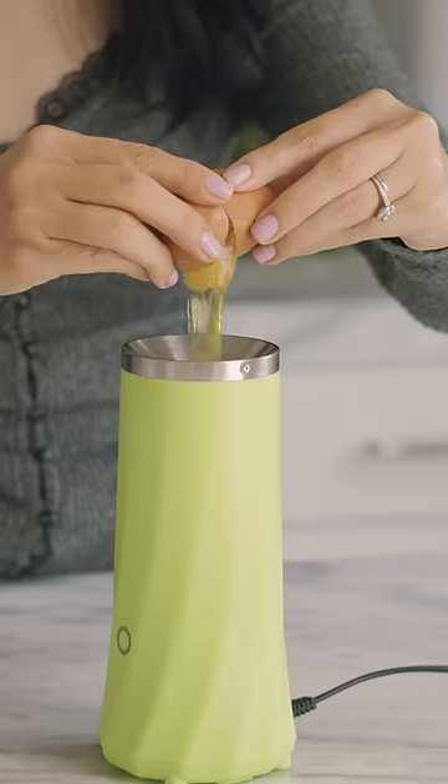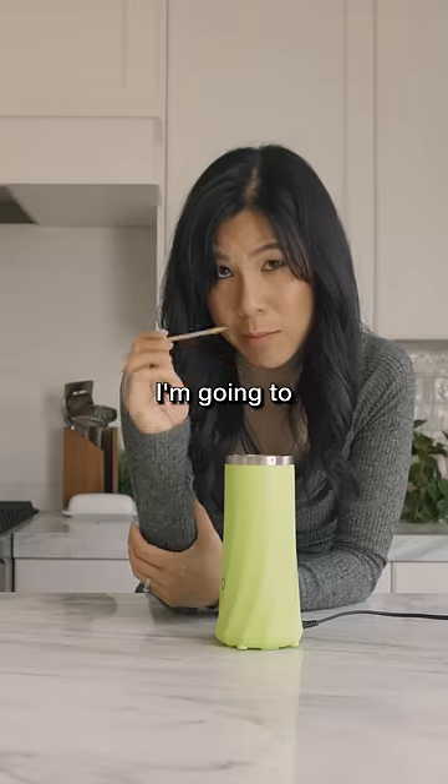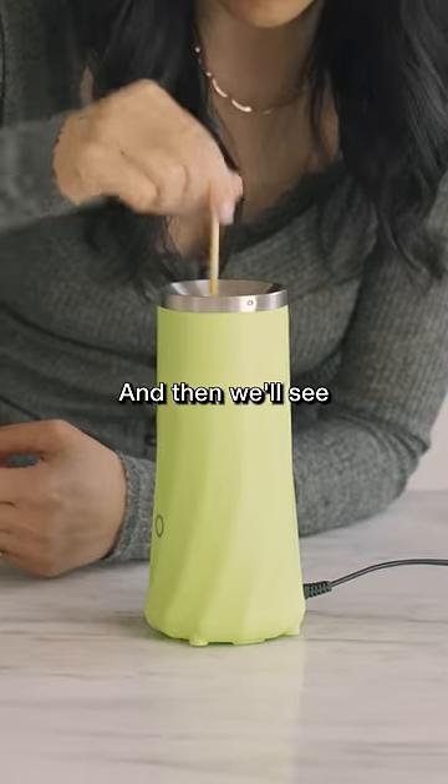Oh, it actually works. I'll crack another one since it looks pretty low. And now we wait. I think I'm gonna put the stick in and stir it around just to mix it a little bit better. And then we'll see if it pops out.